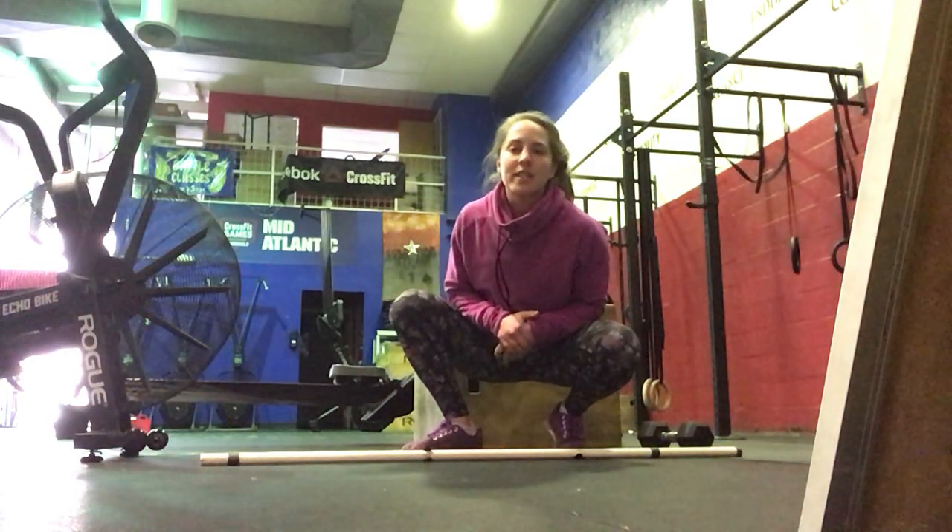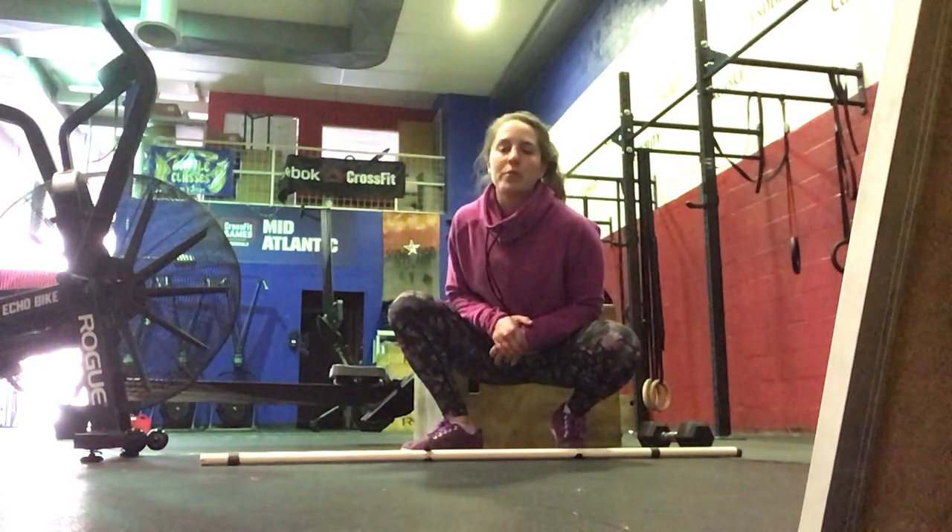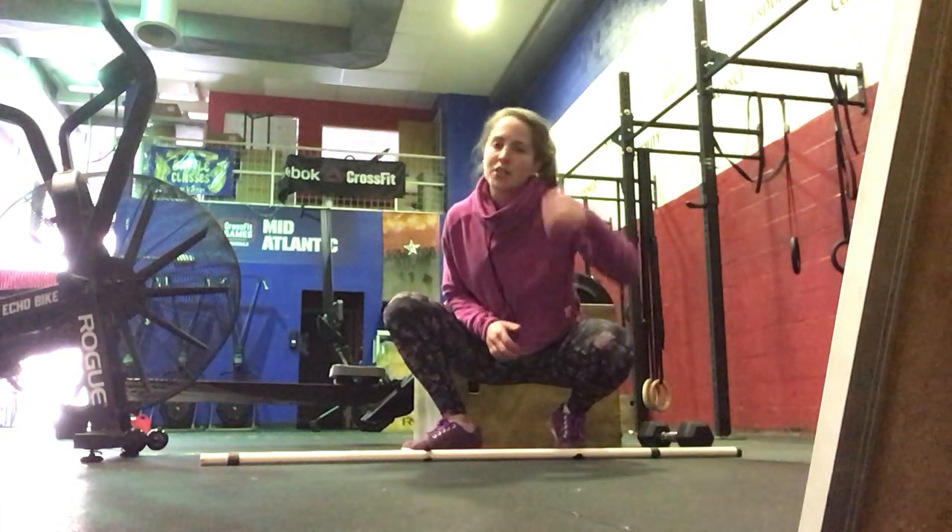Hi everyone, today is Tuesday. I'm going to go over your workout today. We're going to get started with a Tabata warm-up. We're going to go 20 seconds on, 10 seconds off, a minute on each exercise.